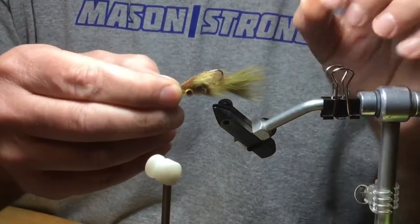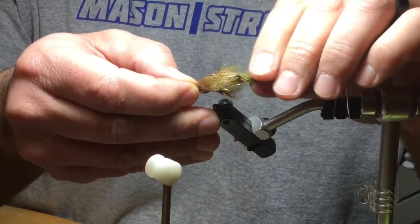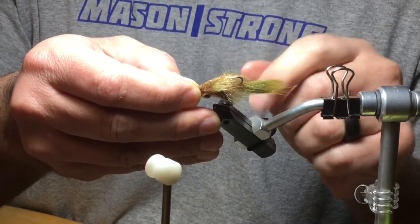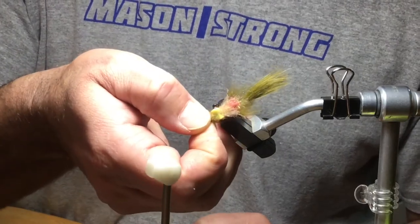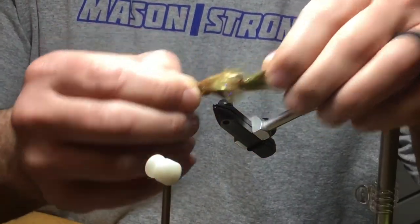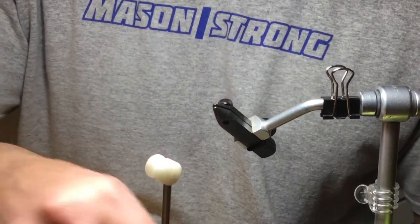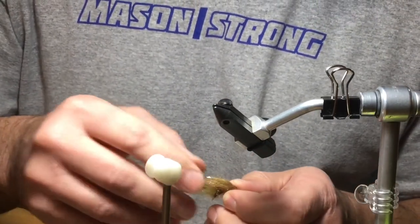I've got rabbit off of a zonker strip for the tail, some medium pearl chenille in tan, and I added some gills and pectoral fins with Hungarian partridge. There's a dubbing loop with rabbit and Sanyo's laser dub in tan and light olive. I'll walk you guys through this really quick — I already filmed this once and had a focus problem, so I'm hoping this is a better take.